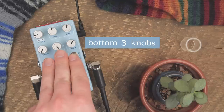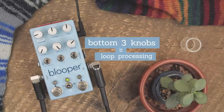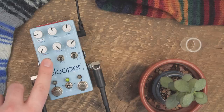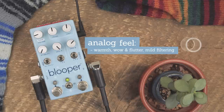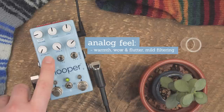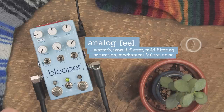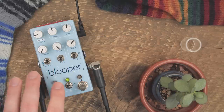The bottom three knobs here all control things that process the sound of your loop. Stability's job is to give your loops more of an analog feel. At lower settings you'll get warmer, tapier, warblier sounds, and if we can really stick the landing, higher settings will get destructive and noisy and should make it feel like Blooper is physically shaking.